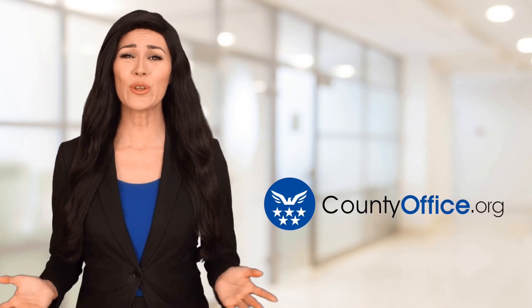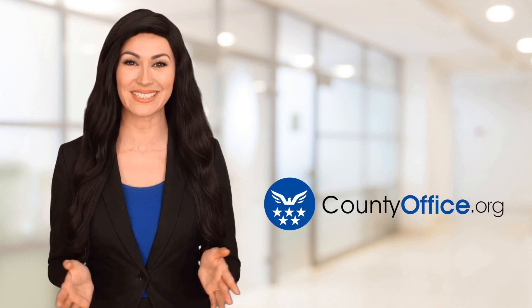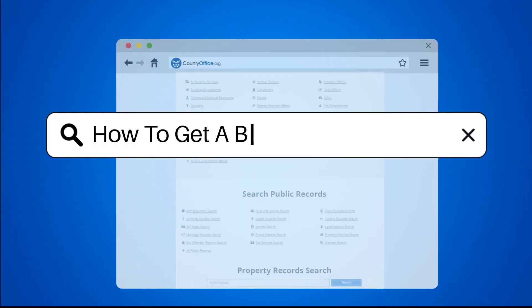Welcome to County Office, your ultimate guide to local government services and public records. Let's get started. How to get a baby passport photo.